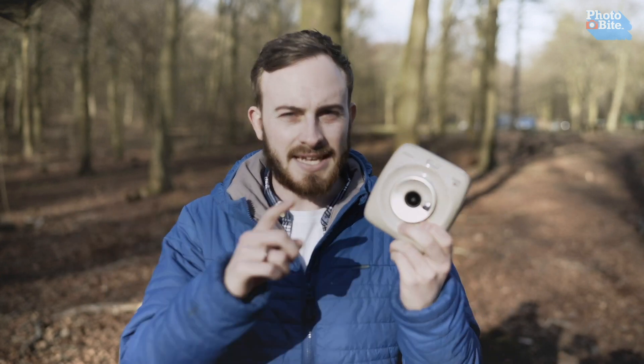Hi there, I'm Luke. Welcome back to Photobyte and today we're checking out the Instax SQ20. Let's get into it.